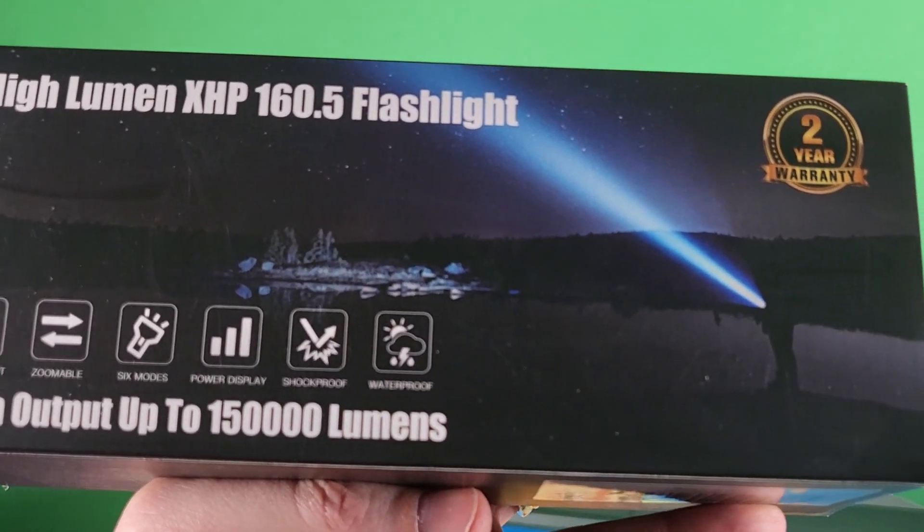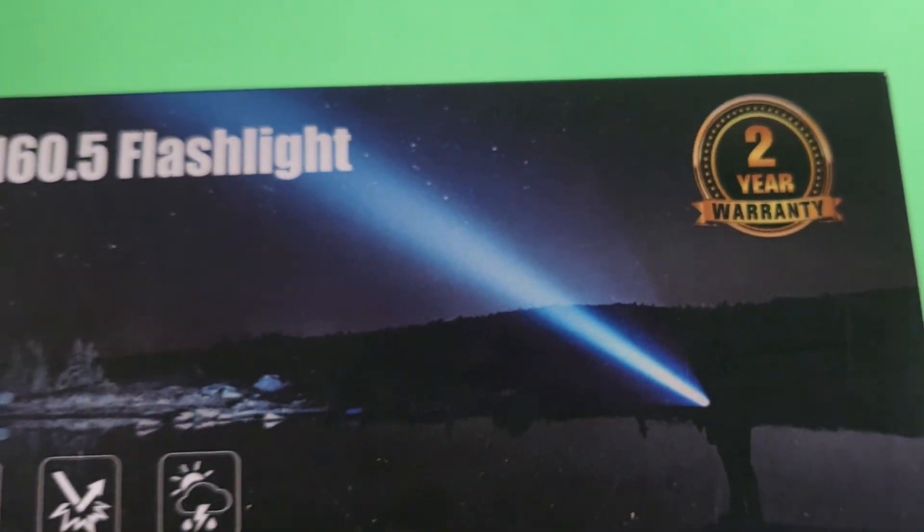This has 150,000 lumens and a two-year warranty. Let's get it out of the box.